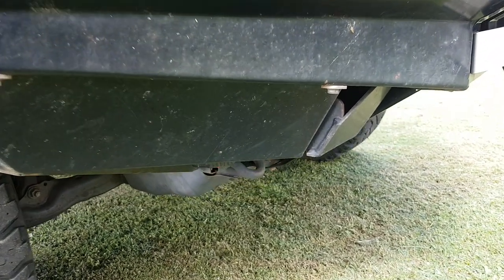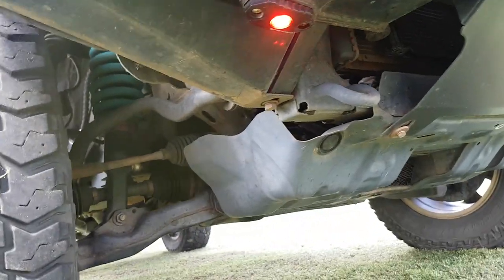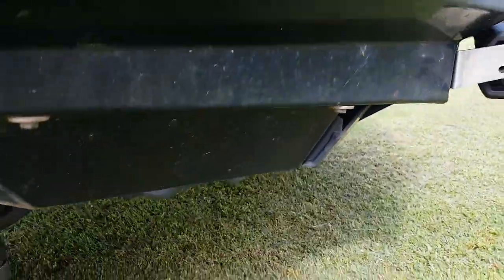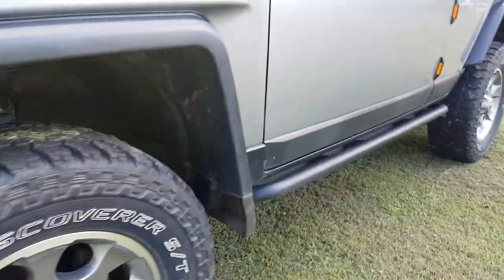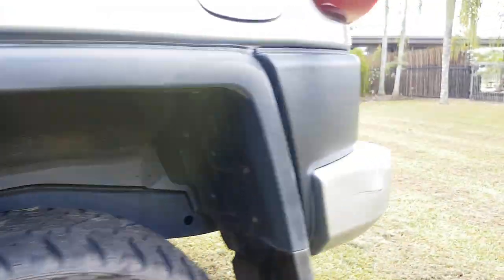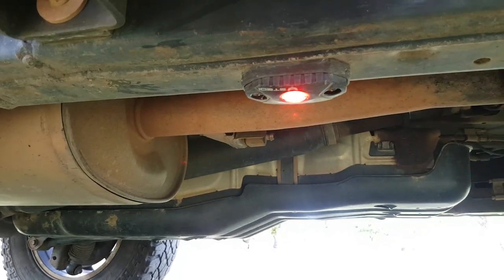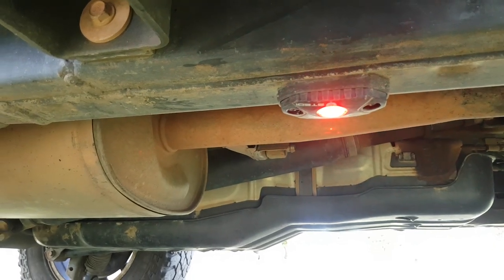Under the vehicle I've got Stedi's RGB rock lights installed. I've had them on for about a year and a half and they work great - you can change the colors to whatever color you want. I have one on each side of the vehicle, another one further along, and then to the back of the vehicle near the exhaust. All these RGB lights can be changed via an app on your phone - you can change colors or play music and the lights will change colors with it.